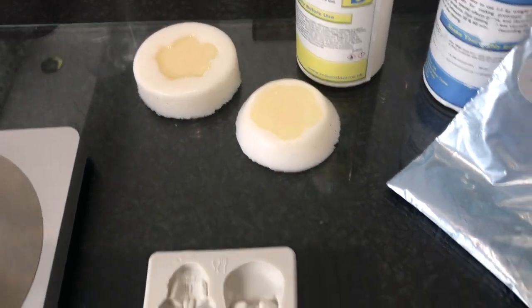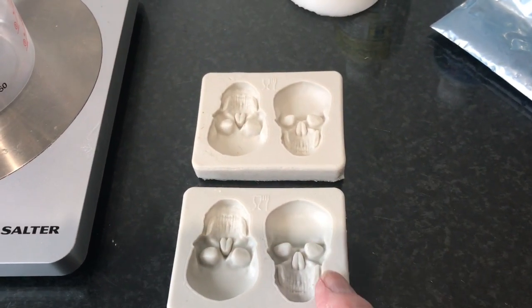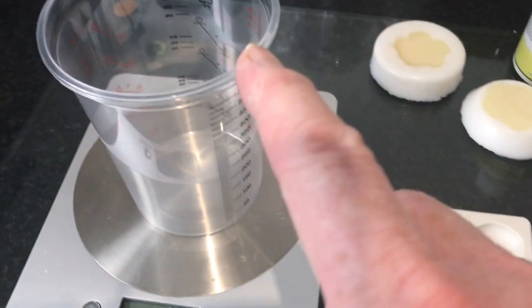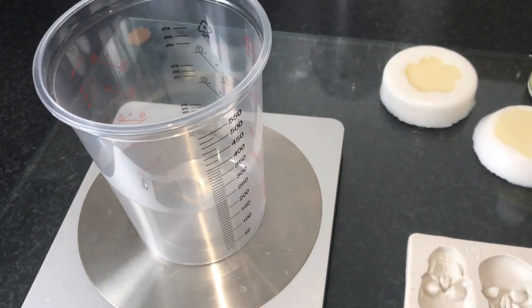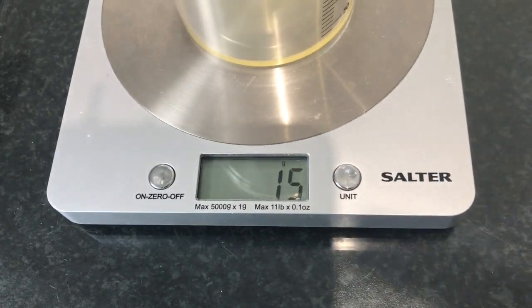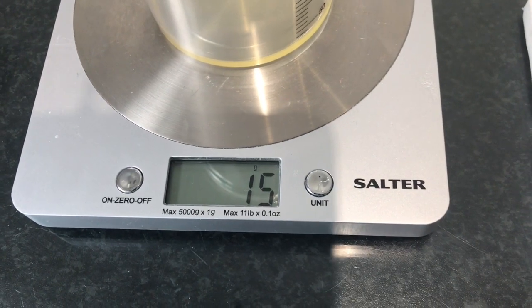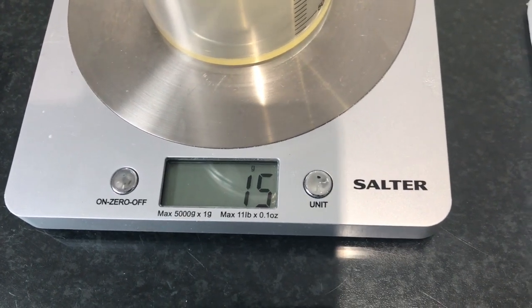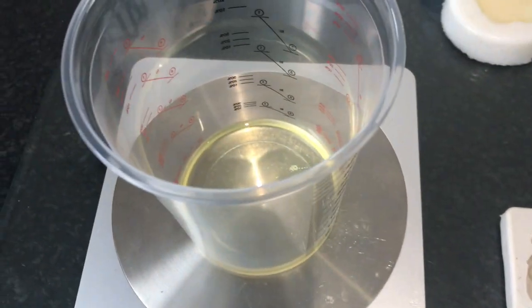We're going to pour and create some skulls using this next lot. Again I'm going to mix equal amounts of Part A and Part B, then I'll show you how to add your pigment. I've added 15 grams of Part A, so I'll now add a further 15 grams of Part B making it up to 30. We've now got 30 — I haven't mixed it yet.